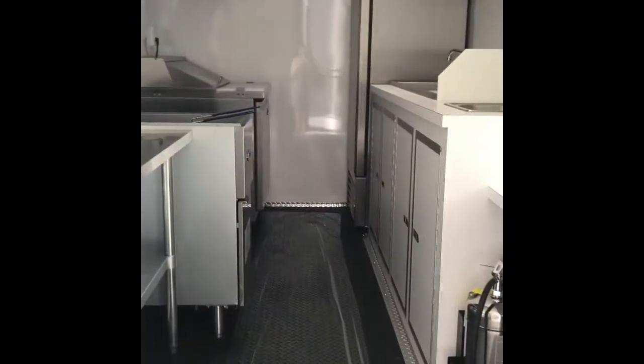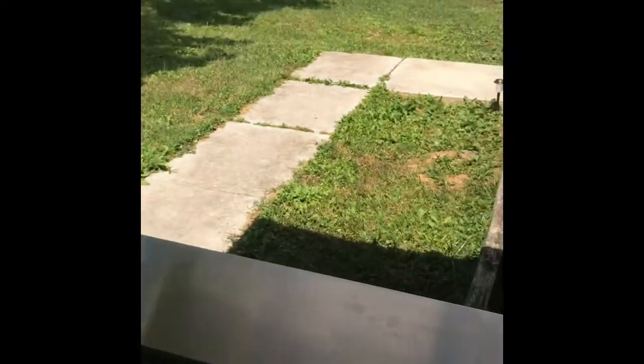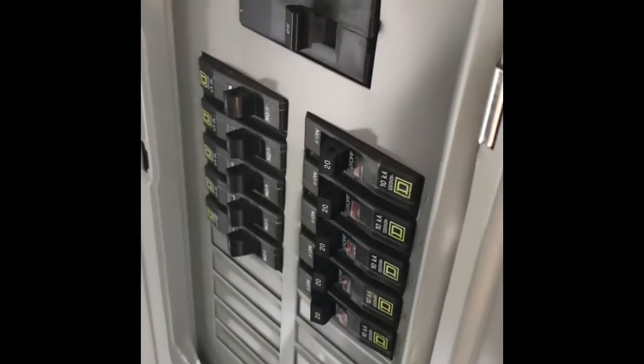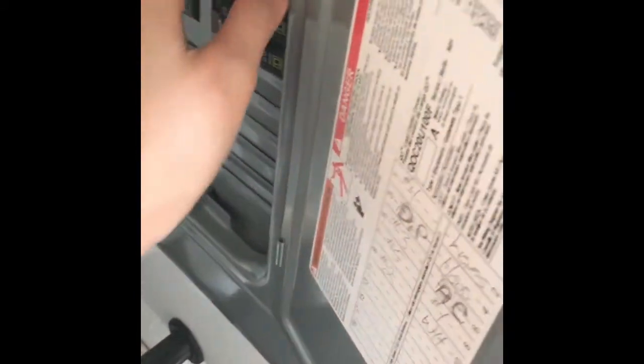Now let's see inside. Here is my kitchen in the food trailer. As you can see from the outside, here is the selling window with the glass window on it, and here's the screen. Right here is the light switch for these two lights. Here is the main cord for the generator that's gonna connect everything, and here is the main switch — everything else is connected to it. When I'm operating, I have to turn everything on right here.